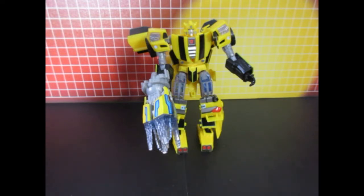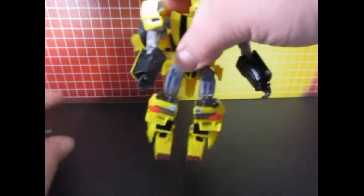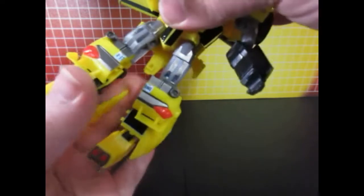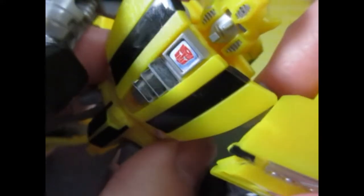Now speaking of vehicle mode, let's get to vehicle mode — you can probably hear my dog barking. I left this Autobot symbol here. Let's get a good look at the chrome of that Autobot symbol.